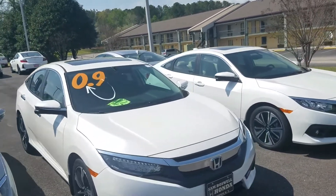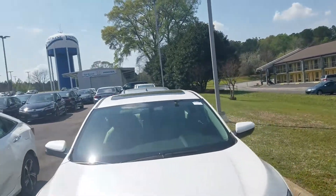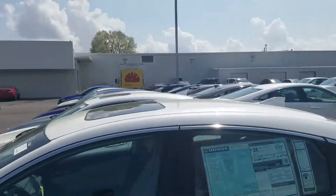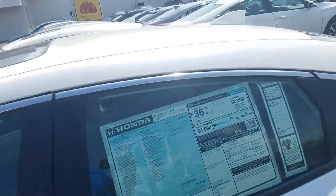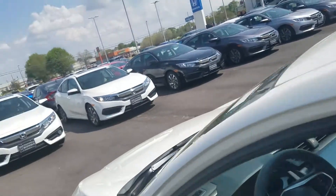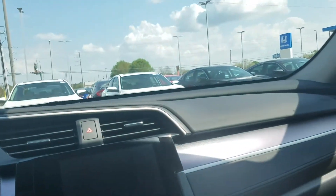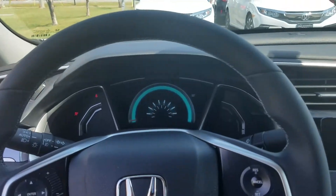Hey Barbara, this is Kevin here at San Boswell Honda. This is the EXL, so this will have your leather. They redesigned the Civics for the 2016 — this is a 2017 model. Me and my fiancée actually leased one of these about four months ago in the EXL, so this is the exact car, just a little different color.